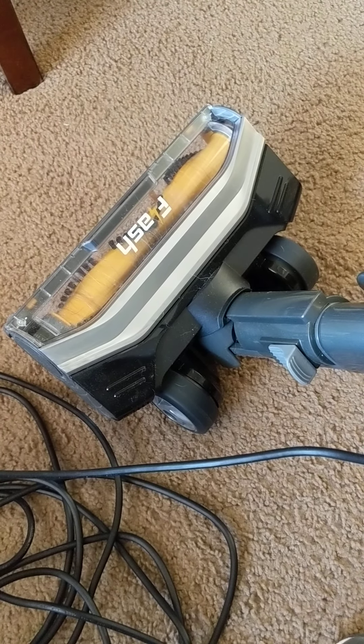Using it on hard floors it did get up the stuff that was there, which was good. The swivel steering was good. It did get a lot of stuff, but it fills up very quickly.